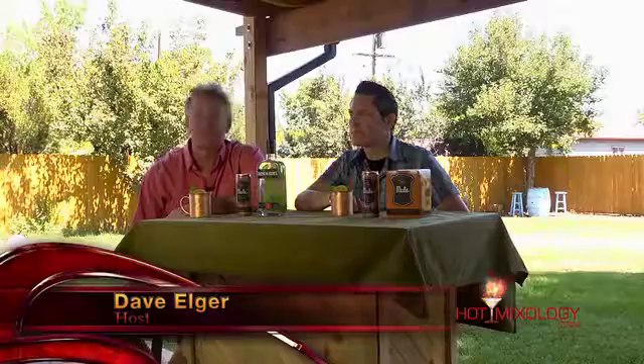Hot Mixology — another great episode. Today we're talking vacation in a glass. We pulled you out of the Hot Mixology lounge and into the Hot Mixology backyard. It's a beautiful sunny day here in Colorado, where we have over 300 days of sunshine each and every year, and that means those 300 days are a vacation for us to enjoy. Visit hotmixology.com for all the fun, flavors, and cocktail recipes.